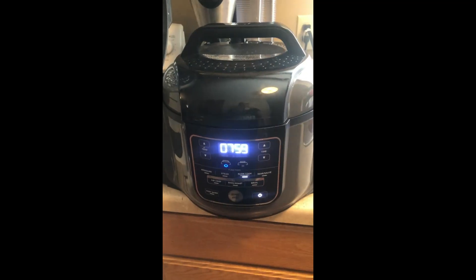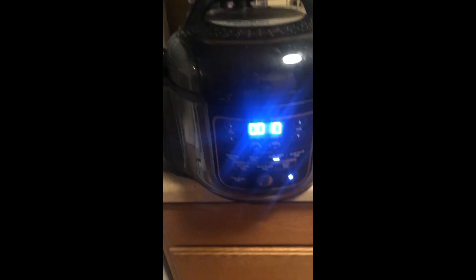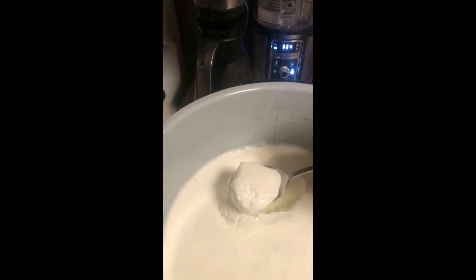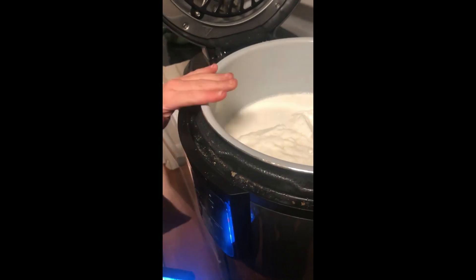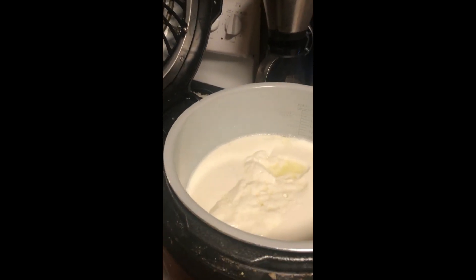I have no idea if I'm doing this right, but we're going to find out. Now we have finished incubating our yogurt. Let's take our lid off and see what we have — oh, it looks like we have something kind of thick! I'm going to take a spoon and see — it smells like yogurt! So that's good. Our next step is going to be to put this in a container, so I'll go do that and show you what it looks like.